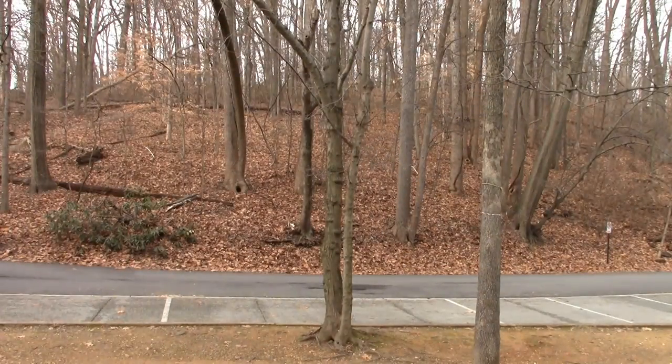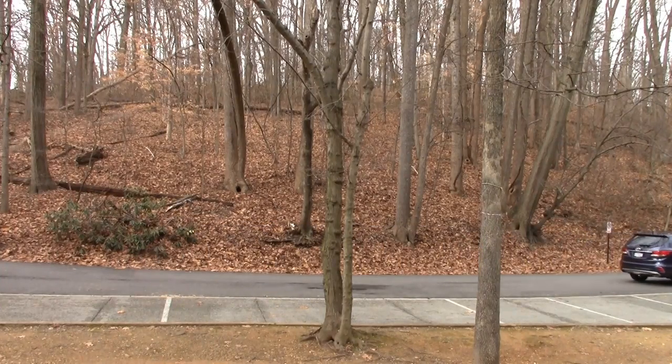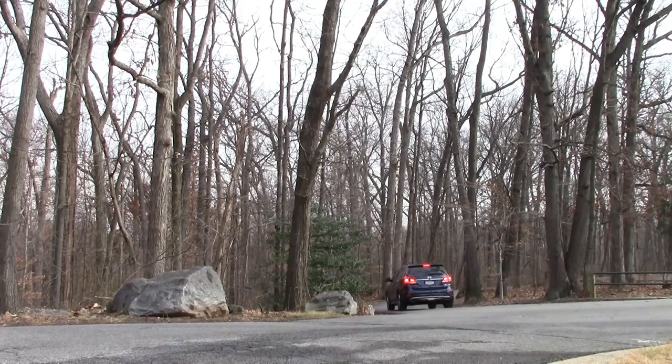Not cheap certainly. There's competition in the up-to-seven-passenger SUV market with cars like the Honda Pilot, Toyota Highlander, and GMC Acadia — you can look for my reviews of those elsewhere on YouTube. But you do get a heck of a lot in this Santa Fe Ultimate Limited: it's totally loaded with all the safety, all the tech, plenty of luxury, and seating for up to six.